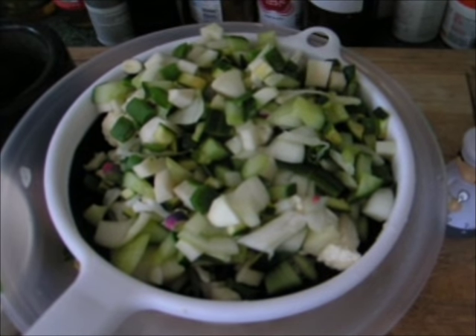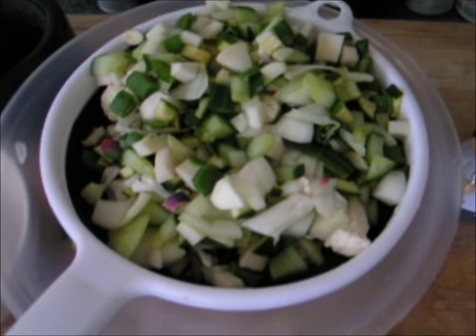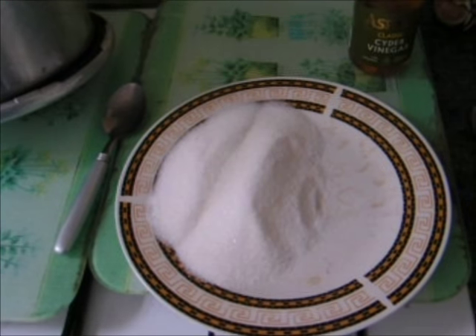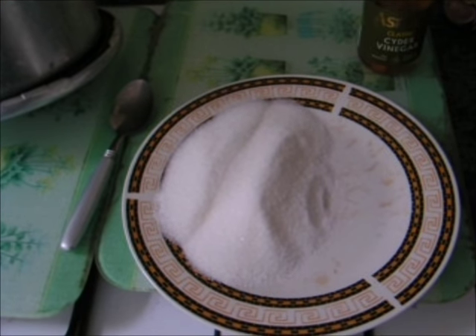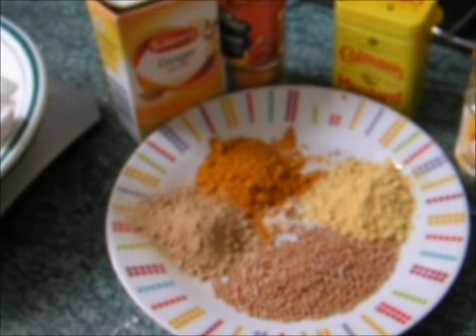After your vegetables have been left overnight with the salt on, they need to be washed and drained. Other ingredients you'll need will be sugar and ground ginger.